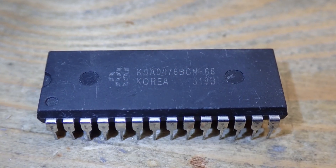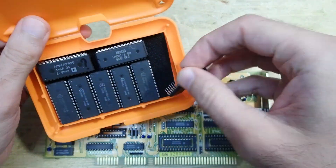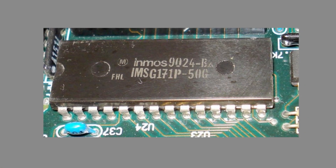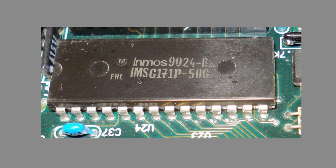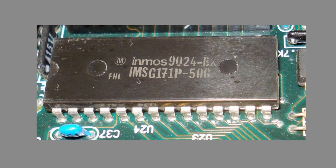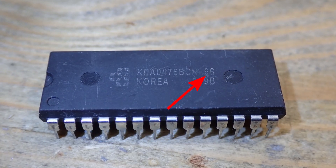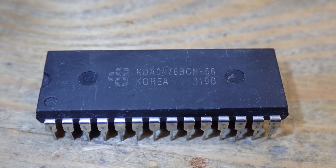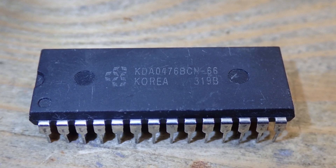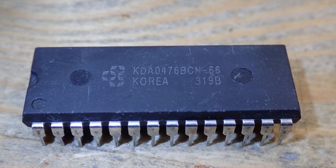The model is KDA 04768 BCN-66. There were many different pin-compatible RAMDAC ICs produced by different manufacturers, but they were all derived from the Inmos G171 RAMDAC, which was originally used in VGA-capable IBM PCs in 1987. All other variants produced later were backwards compatible but introduced more features like higher resolution refresh rates and so on. The dash-66 means a pixel clock of 66 MHz, which should be enough for resolutions up to 1024×768 at 60 Hz refresh rate.